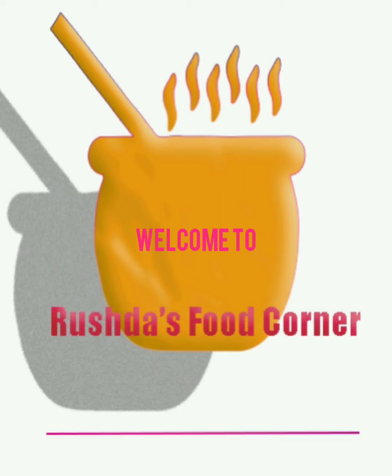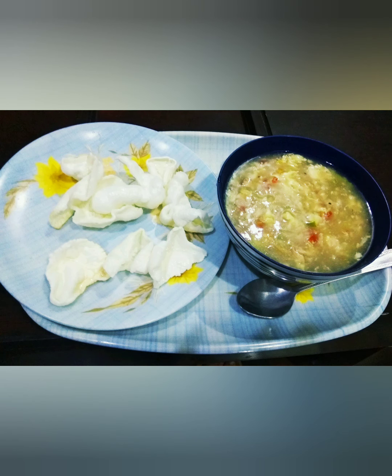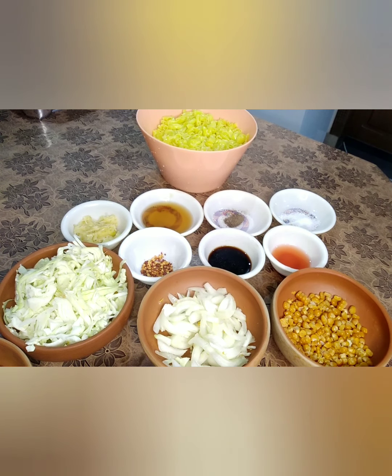Hello and welcome to Ruchta's Food Corner. Hope you all are fine and enjoying my videos. I bring you recipes that you can make easily at home. Today I'm going to prepare macaroni for you, so let's get started.